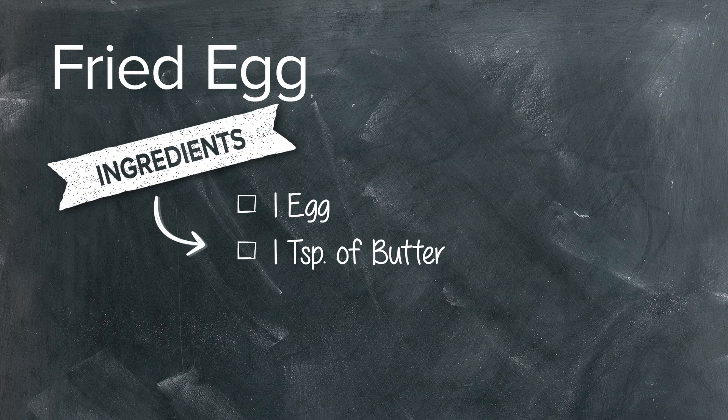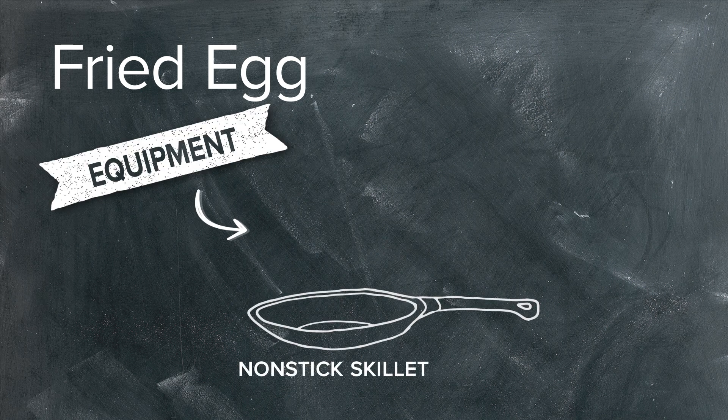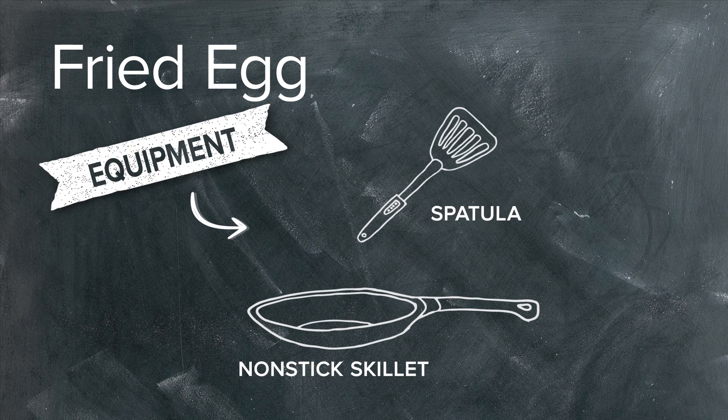We have an egg, a teaspoon of butter, a little salt, and a little pepper. For our equipment, we're using a nonstick skillet as well as a rubber spatula.